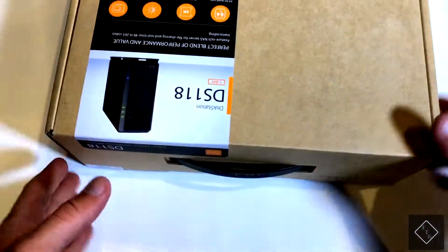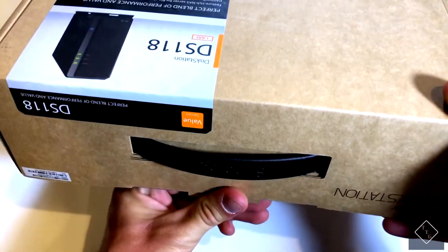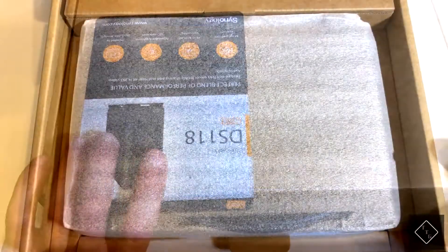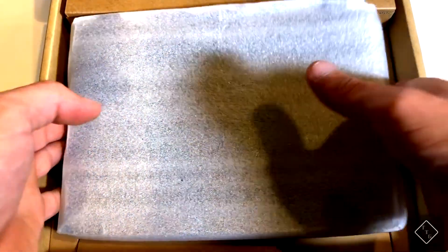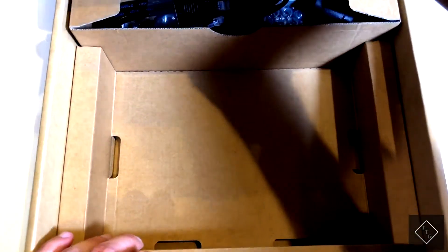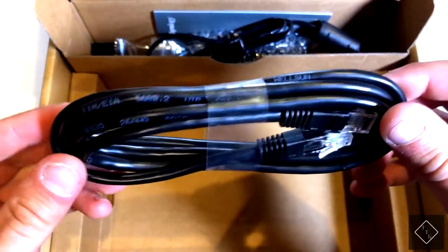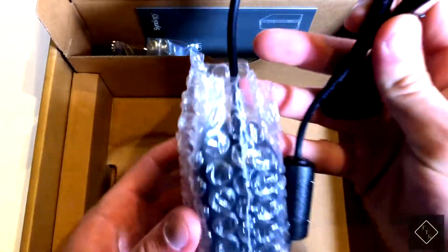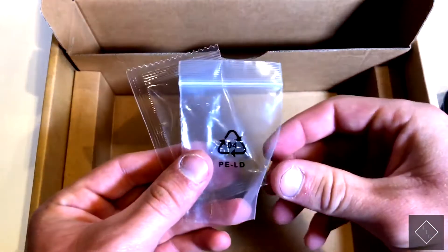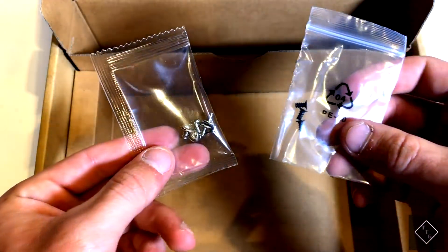Let's go ahead and open it up and see what's included. Firstly, we of course see the actual unit itself — let me take that out and set it to the side. Up here in the top section we have a few accessories: a Cat5e Ethernet cable, the power connector, and lastly a couple packages of screws.